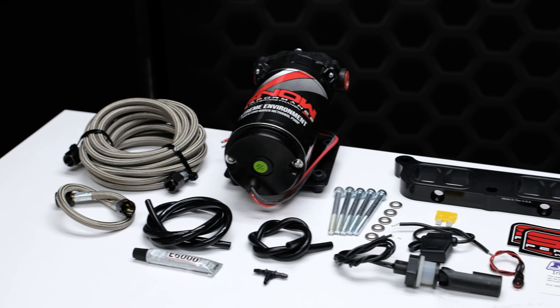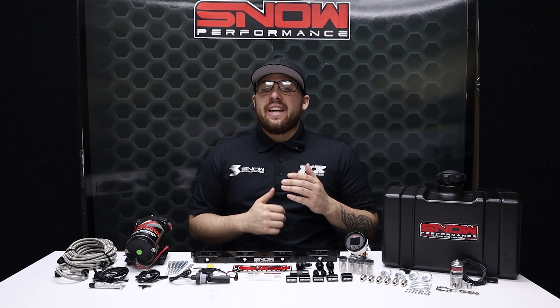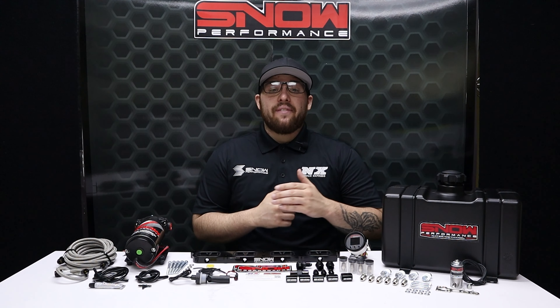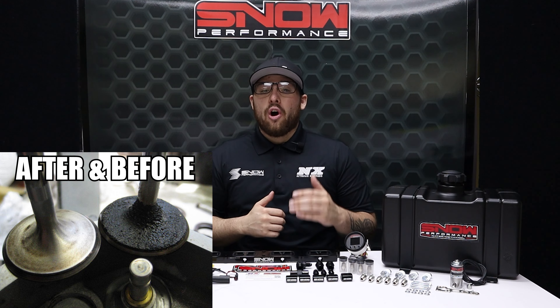This system allows you to increase your pump gas octane by 25 points and make more power efficiently out of an engine that's running cooler than ever. The colder, denser air allows you to safely run more boost and timing while the methanol clears your engine of carbon buildup.